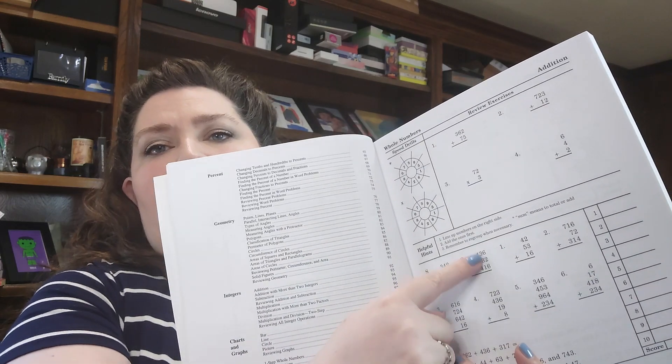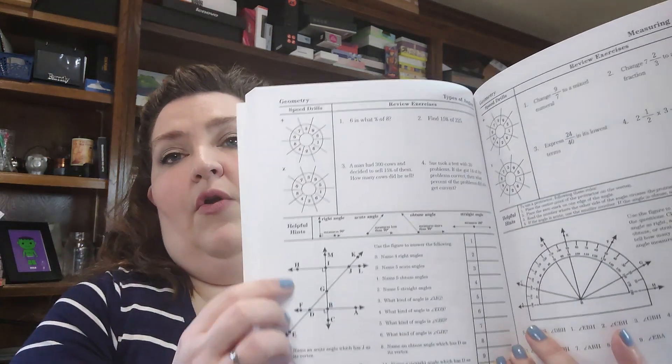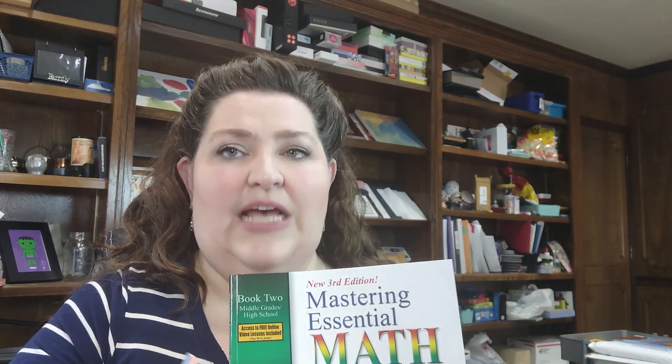We like it — it's been very doable. They also have videos online that you can get access to, which is great. This book seriously starts with adding two-column, three-column numbers and ends up with geometry: speed drills, reading protractors, naming right angles in a graphic. So just because your student can do the beginning doesn't mean they'll be able to do all the way to the end, and it does come with video lessons to help.